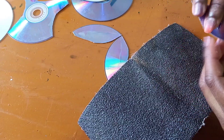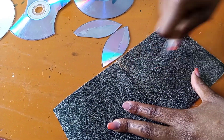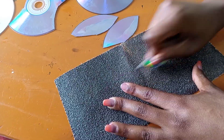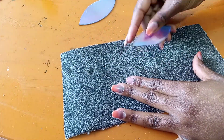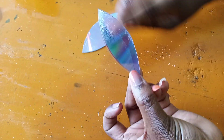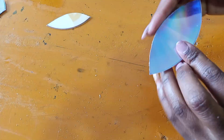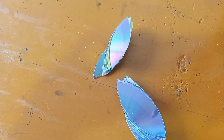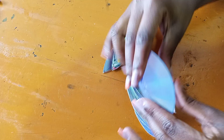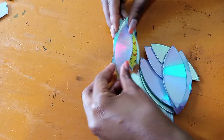Once you're done cutting, take your ribs and smooth the edges that are rough. It should be very small on both sides — do this to every piece, smoothen them. And here are my leaves: I have large ones and small ones, 12 of each.